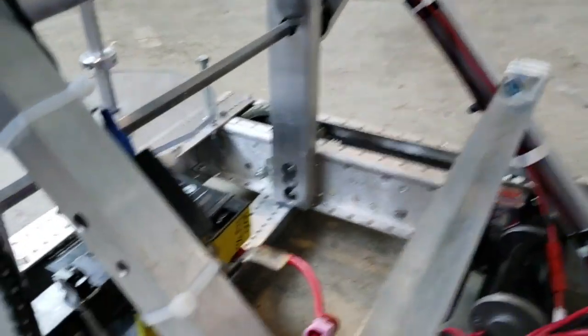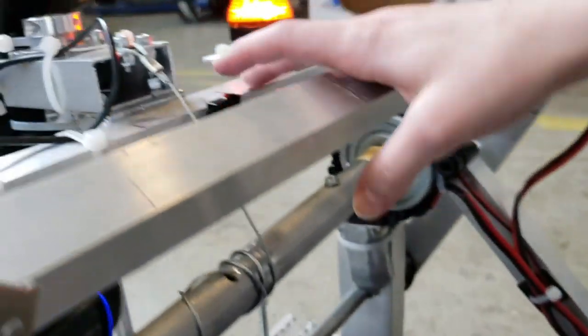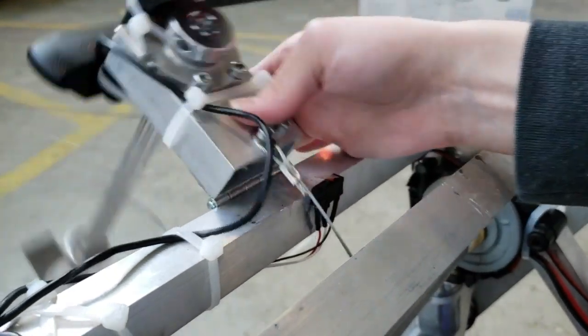There are also limit switches on the robot. One is found here to sense when the arm comes down, and one is up here to sense when the hatch mechanism has been fully used.